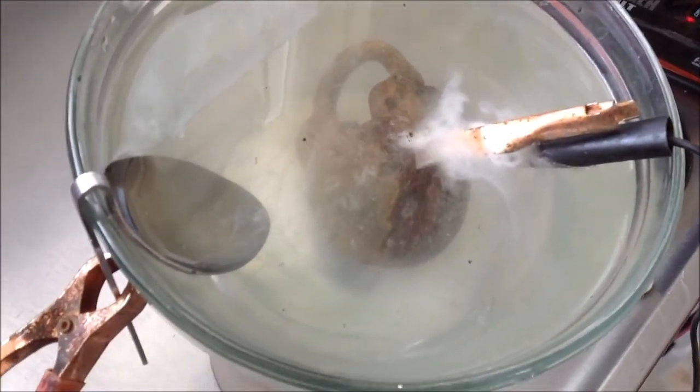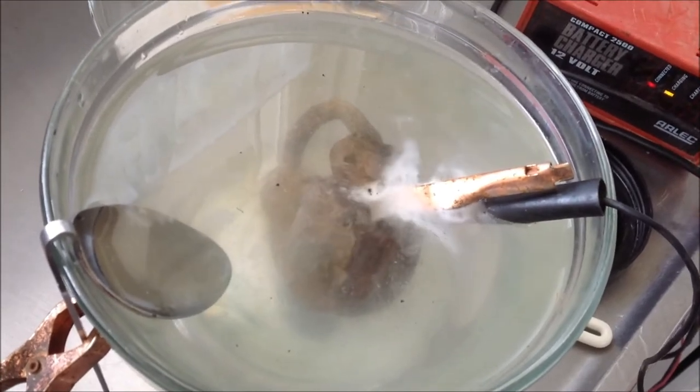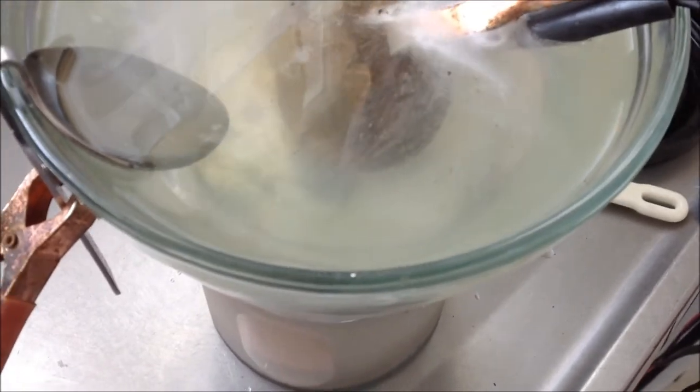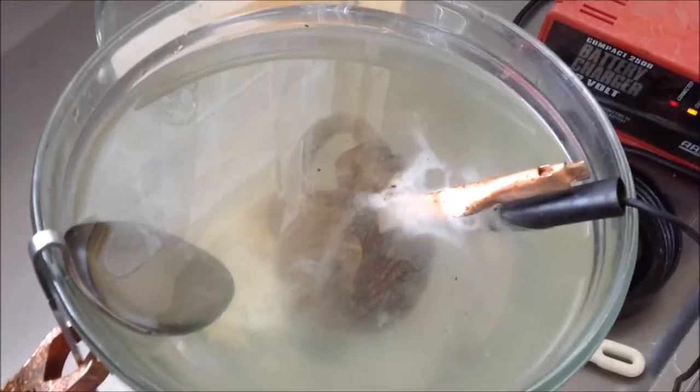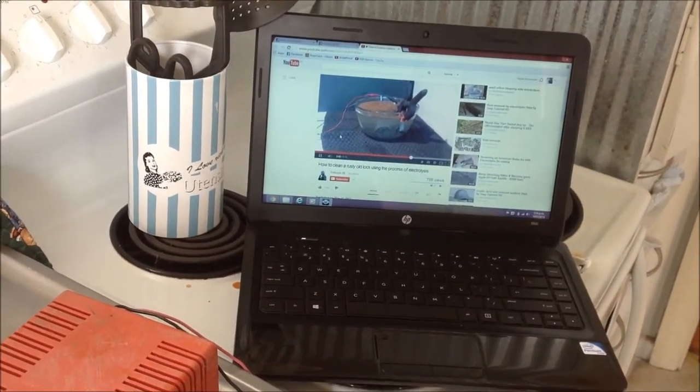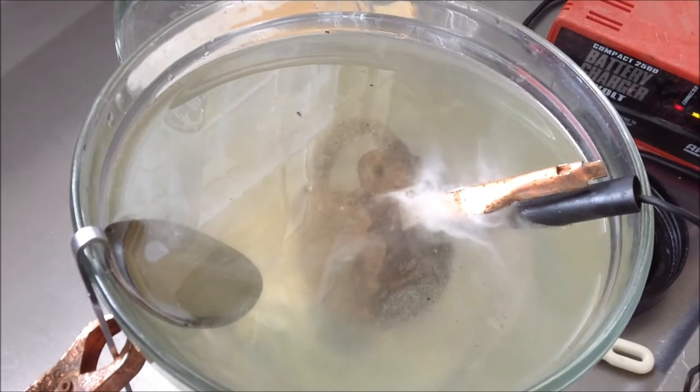Righty-ho, so that's doing its thing. And we'll come back in about 10 minutes. That's what the fella on YouTube is doing - I'm just watching this guy here, how he's doing it. So we'll give that 10 minutes and we'll come back.